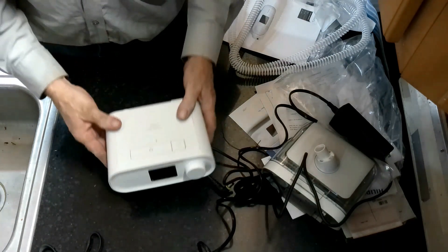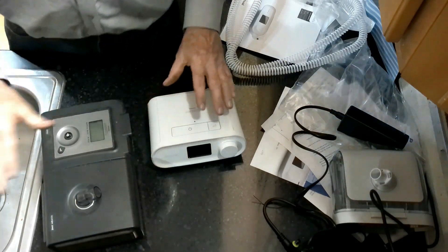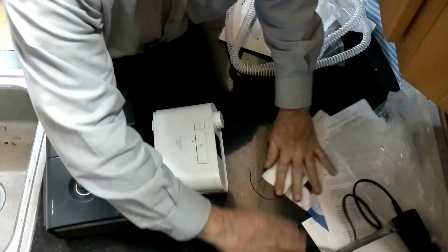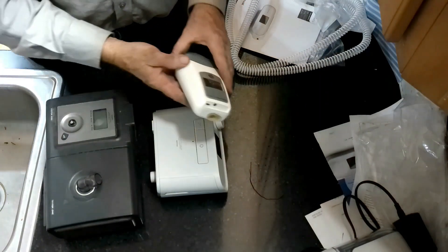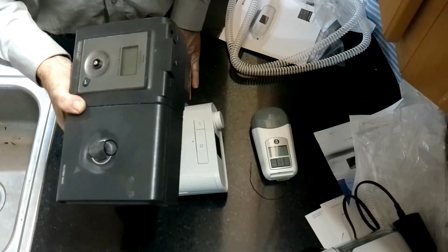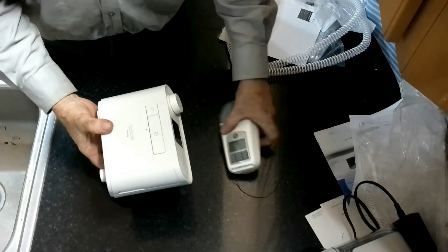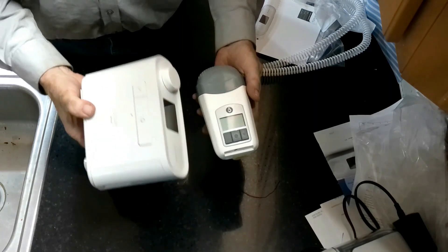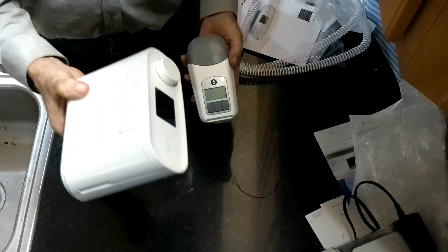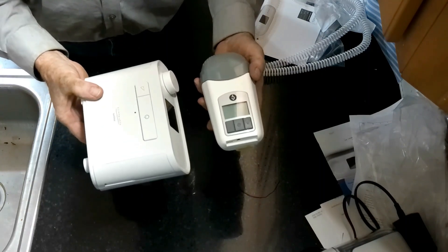The size of this new DreamStation is really interesting. Comparing it to my old one, it's about half the size. What I've been using in the past is my travel CPAP — a tiny thing. If you compare the sizes, the old unit is quite big and cumbersome, and trying to take it on an airplane in checked luggage has always been a hassle, which is why I got a travel CPAP. But with this new DreamStation, it's still twice the size of the travel unit, but much smaller than the big bulky unit I used to have.